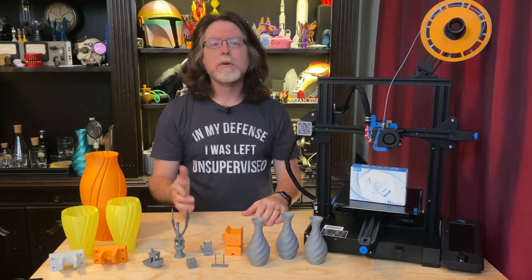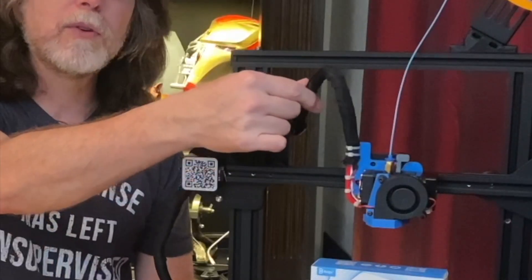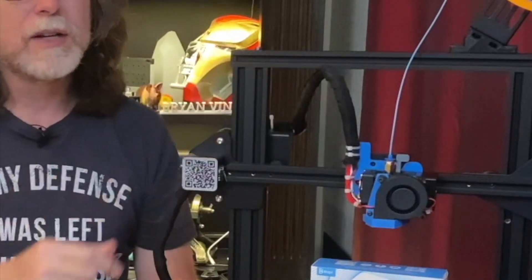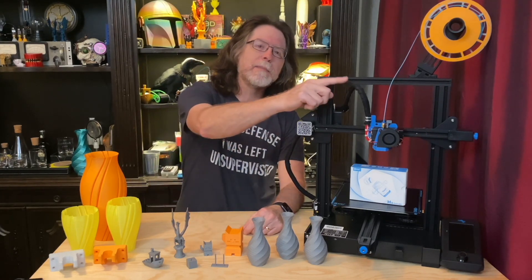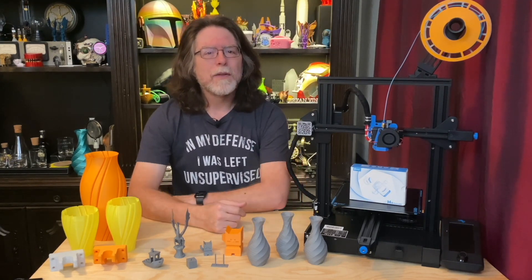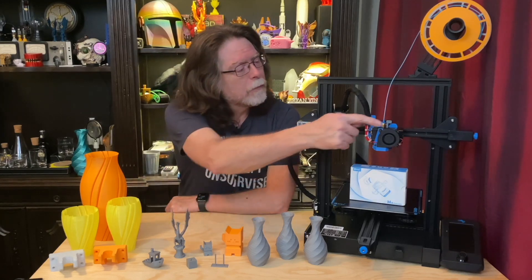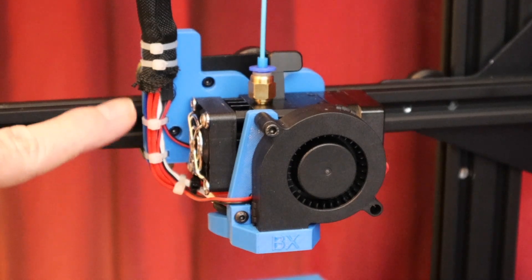If you don't mind messy wiring, you can zip tie the H2's wires for the heater, thermistor, fan, and stepper motor to the outside of the existing cable sleeves. But I wanted this to look nice, so I completely removed the wiring harnesses from the printer, pulled the wires from the sleeves, and put them inside a reinforced textile sleeve instead. It's similar to split-loom cable cover, so getting the wires inside is easy. It has enough rigidity to keep itself from flopping over but also enough flexibility to bend where it needs to. I like having the connector on the bottom for a cleaner appearance, with all the wires neatly bundled and routed together.